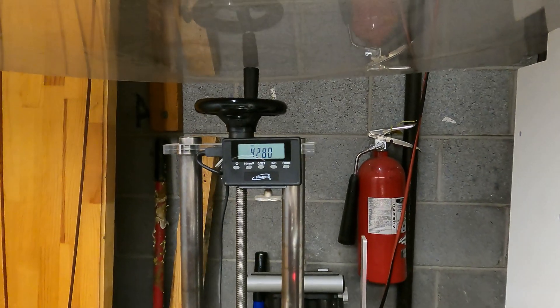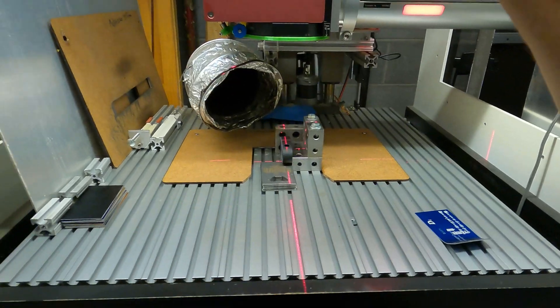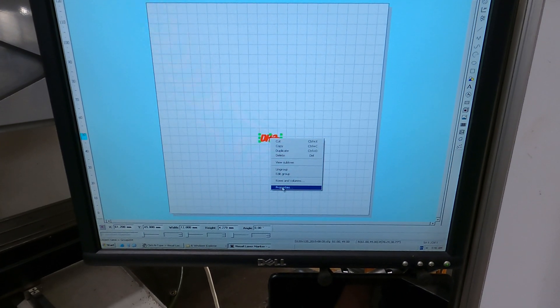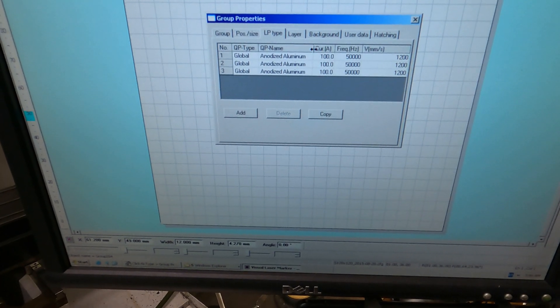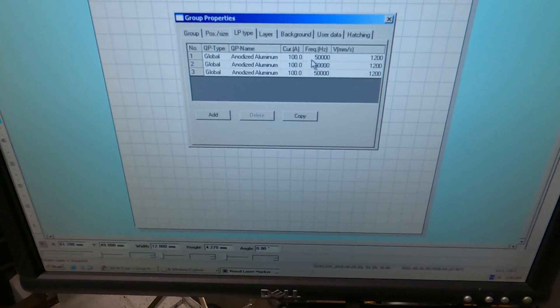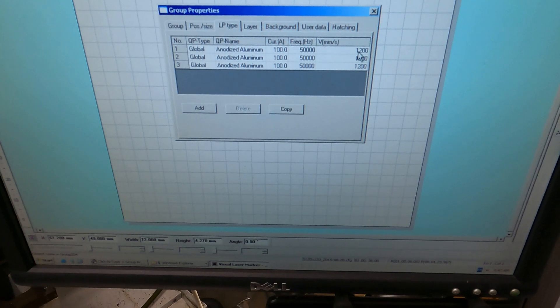The height is set to 42.8 millimeters. Here are the settings and properties. The LP type we're using is anodized aluminum. The current is 100, frequency is 50,000 Hertz, and the speed is 1,200 millimeters per second.